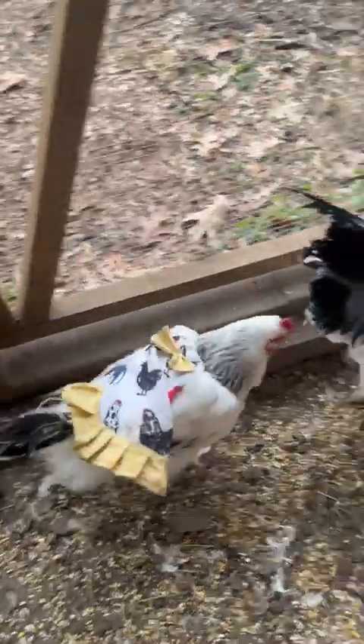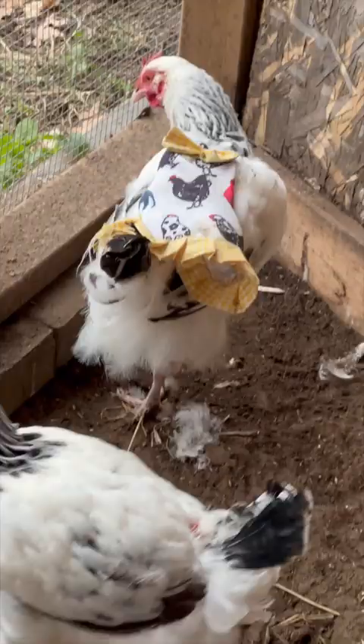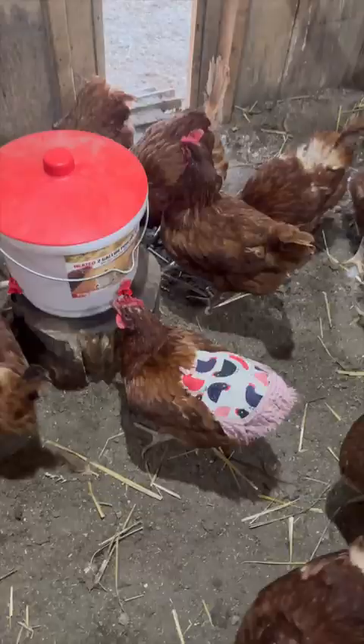Have you ever seen chicken hens wearing these cute little aprons? Well it's not just for fun and it's not just for kicks. They wear these aprons for a very specific reason.